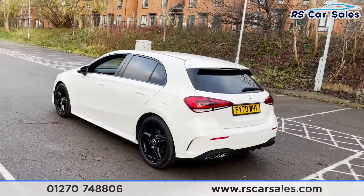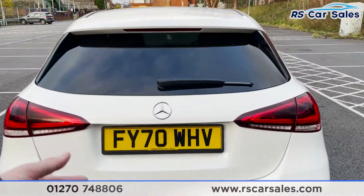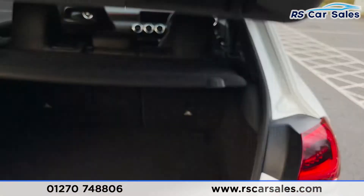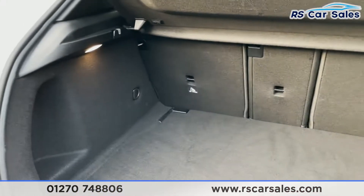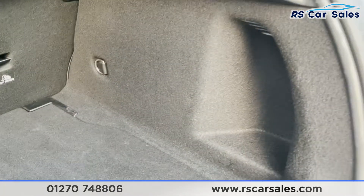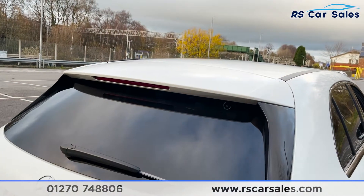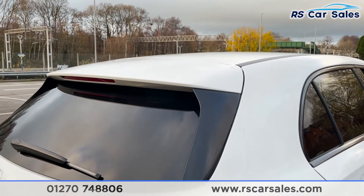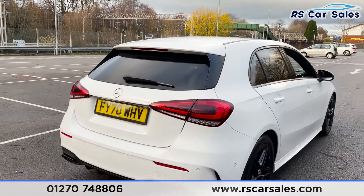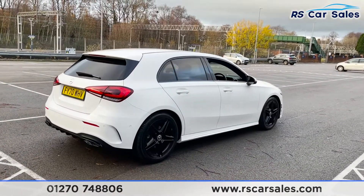We also have privacy glass on the rear, front and rear parking sensors with a rear reversing camera, black tip exhaust flush with the rear bumper, and a rear diffuser. Opening the boot, you can see a nice spacious boot with storage cubbies on either side. This vehicle is free from any major marks, dents or scratches.